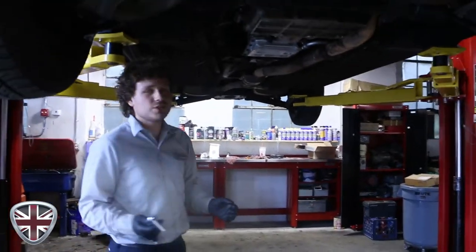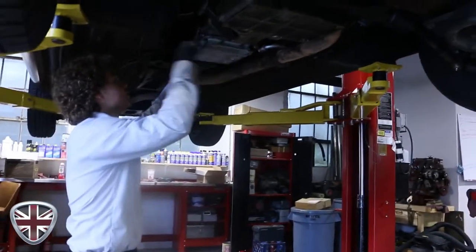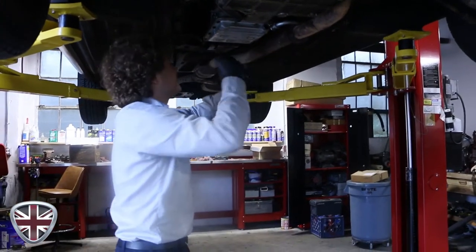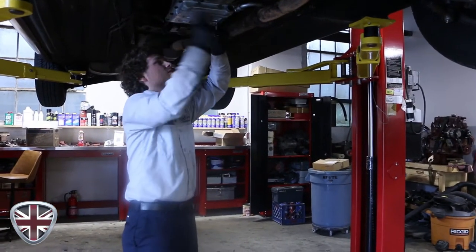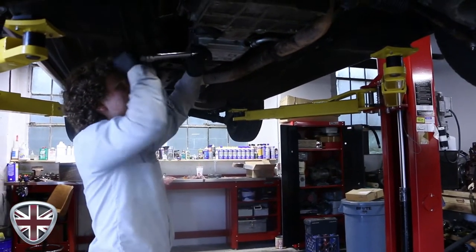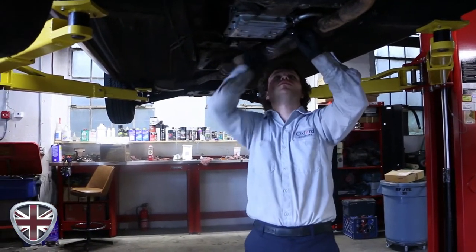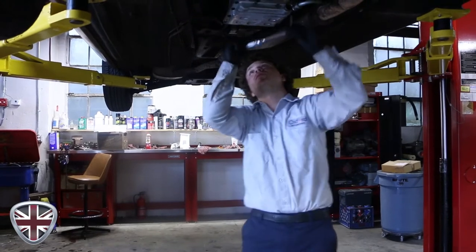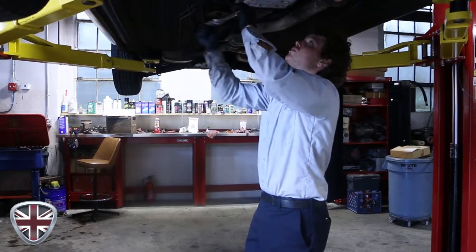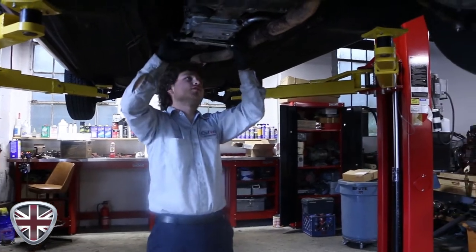The torque spec is 72 inch pounds, so you use your quarter-inch drive torque wrench and you want to work in a crosshatch pattern. Slowly work your way around — you just want to snug them. The idea is to get the pan as evenly seated as possible. Right when it feels like the torque wrench is going to click on the first tighten, that's when you stop. Then as you go back around, you'll go ahead and get everything to click.